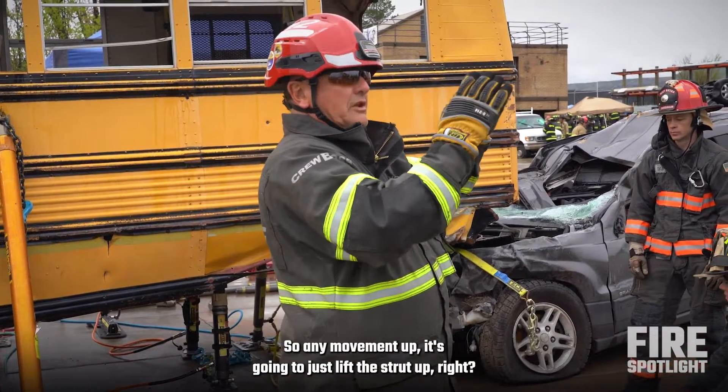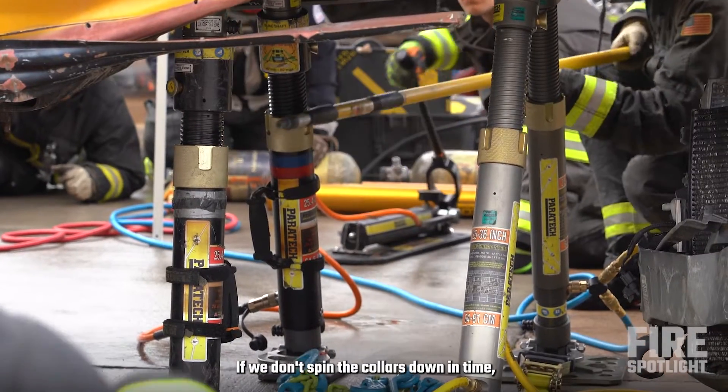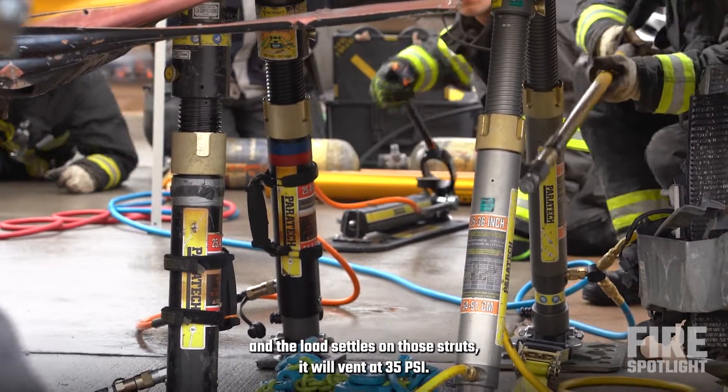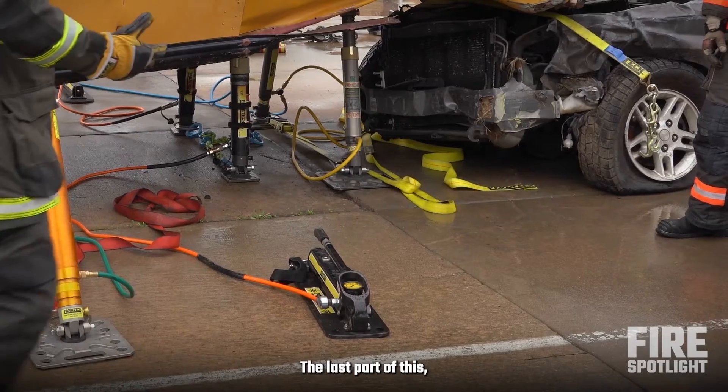So when you move it up, it's going to just lift the strut up. If we don't spin the collars down in time and the load settles on those struts, it will vent at 35 psi. So it's a set it and forget it device.